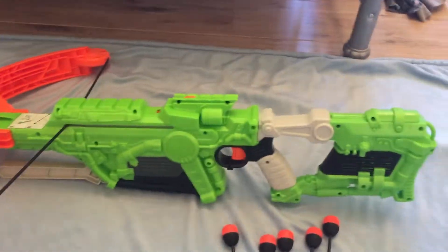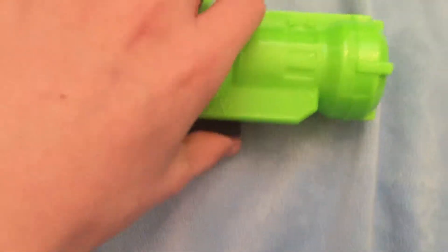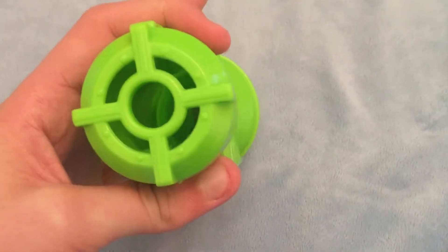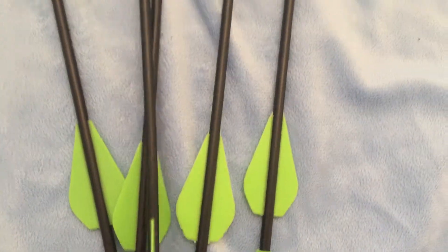You can see that the Dreadbolt is a huge blaster. It comes with a green scope which can be attached to any rail. It can't magnify or anything — it's just a see-through sight. The ammo takes 5 big arrows, which you can store on the blaster for on the go.